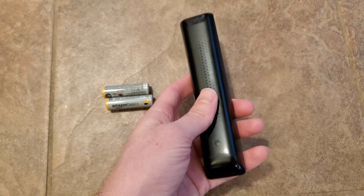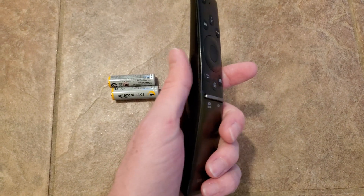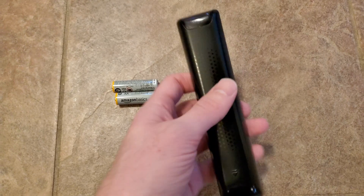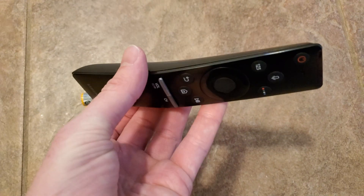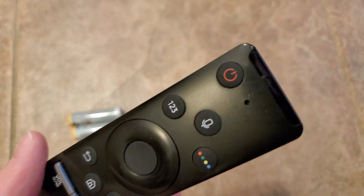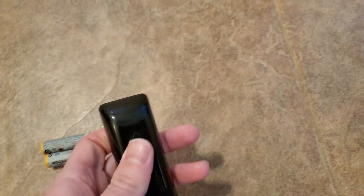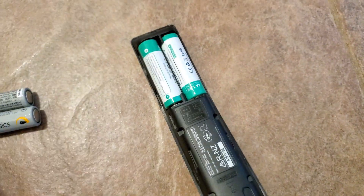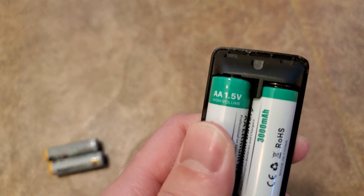But when you're dealing with a TV that's in 4K and has a quad-core processor or greater, you're dealing with something that's more than just a TV and needs a lot more than just a simple set of batteries. So what I would recommend is get rid of those, open up the back of your remote and throw in some lithium-ion batteries.